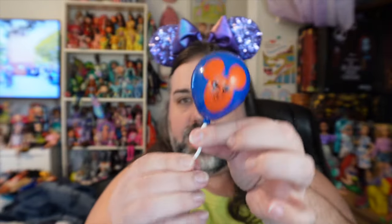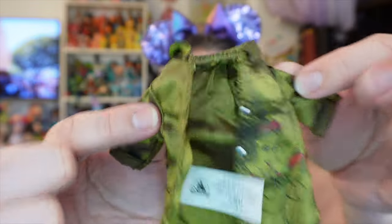She comes with a Mickey balloon that has the treat inside — I'll open that in just a second. She also comes with an additional shirt to add to her outfit. I want to put this on her really quick because I actually like the color — the army green or olive green — with this outfit. Let me see if I like it on her or if I like her better without it.